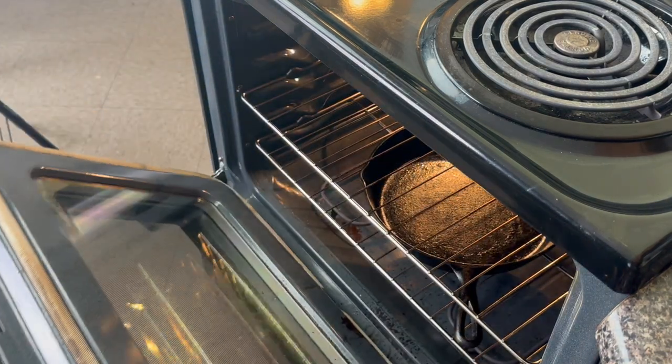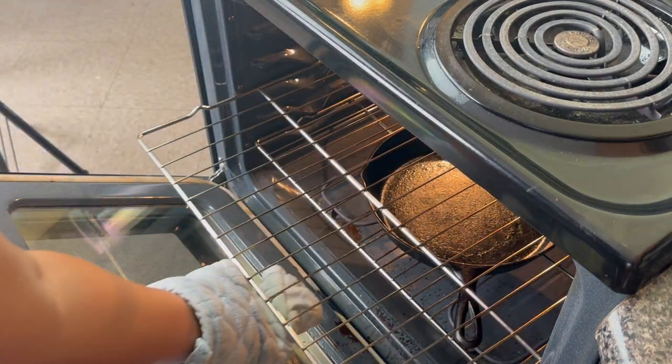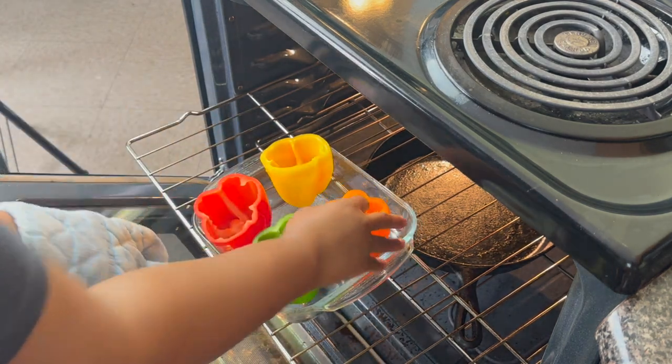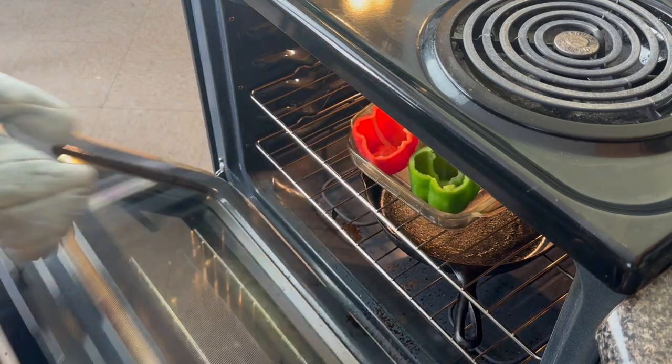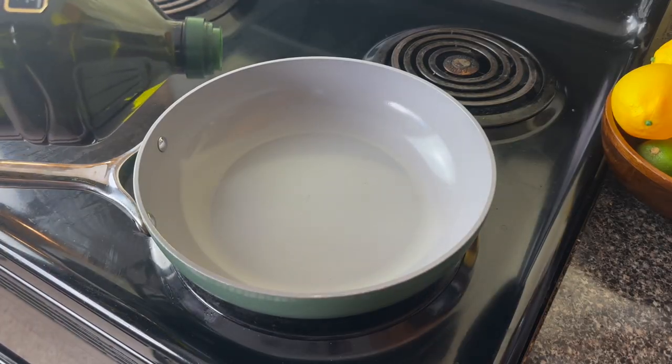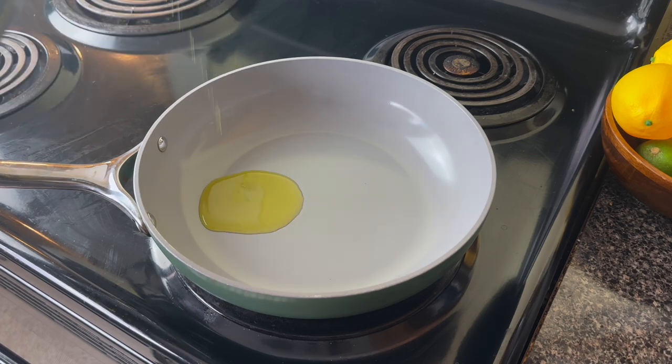Now I don't want my peppers to be super crunchy, so I'm going to pre-bake them a little bit. I'm going to put them in the oven at 350 degrees for about 10 minutes just to take the edge off of them. While they are cooking, I'm going to go ahead and start on this filling.